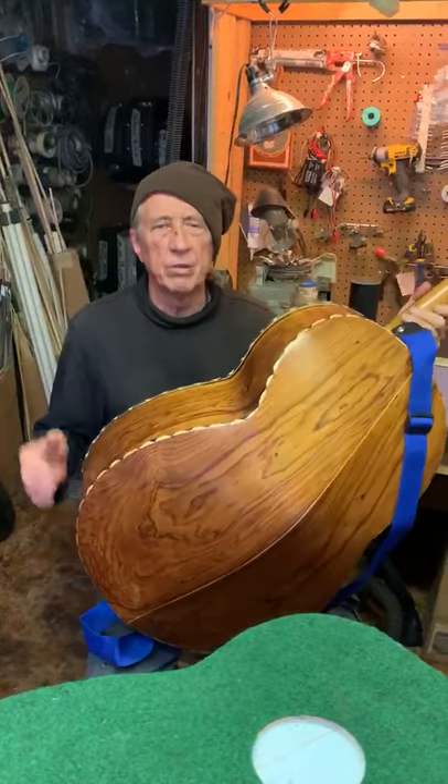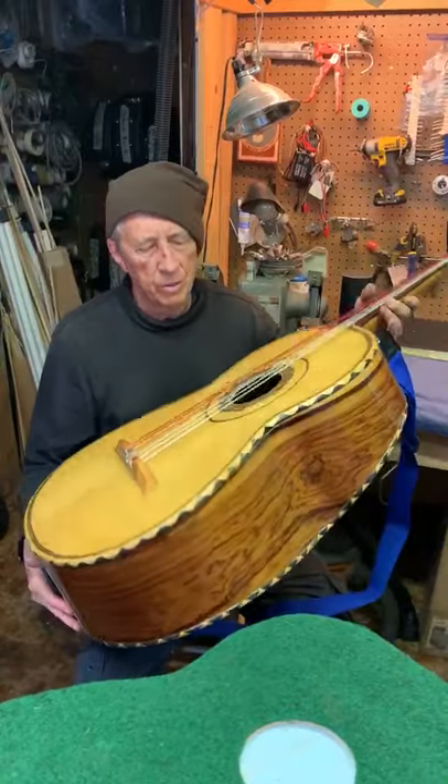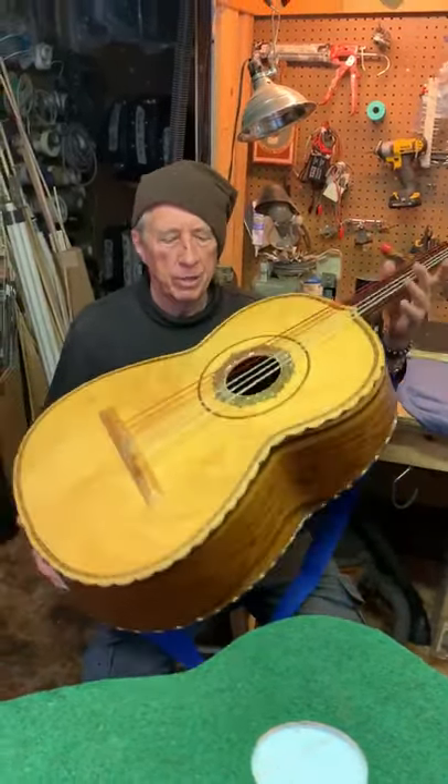Out here in the desert they don't do very well. They just crack all up and have a lot of problems. This one dried out — it's a super, super light instrument, and this one dried out real bad.